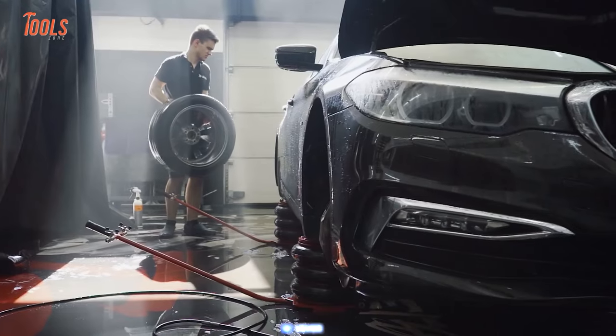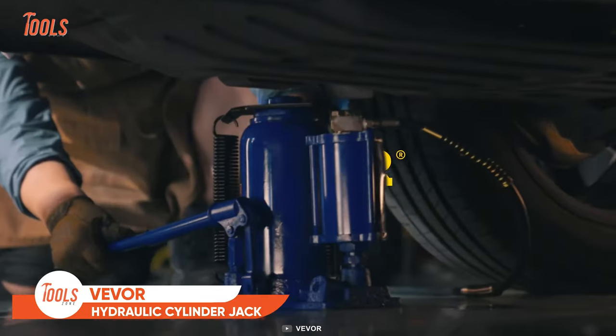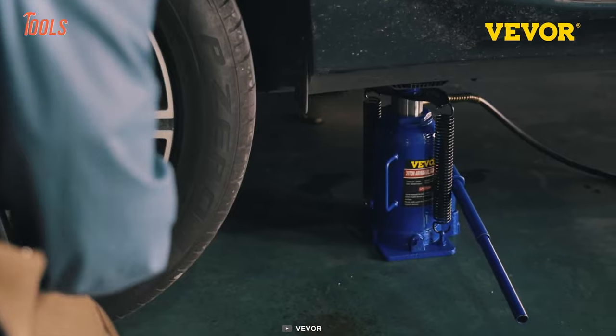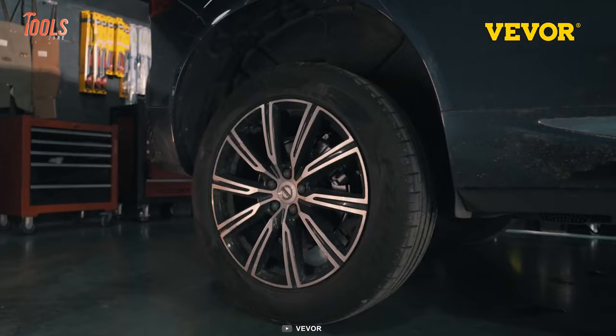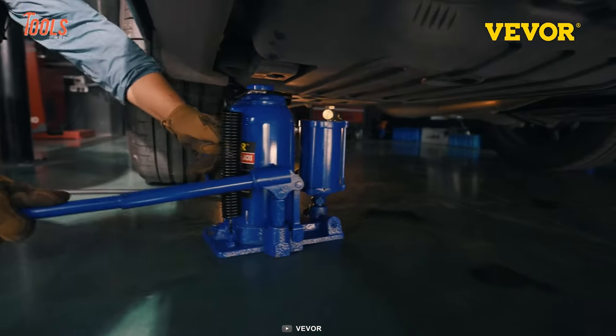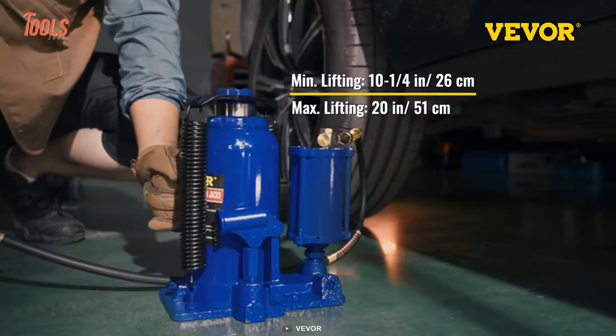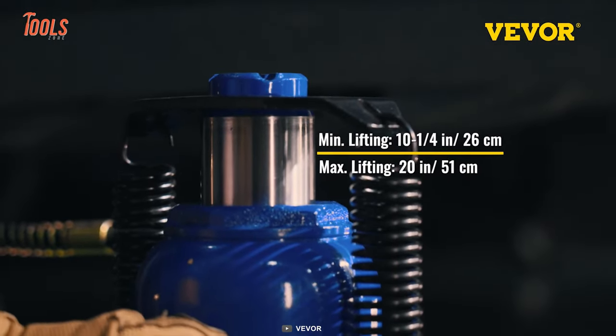Lifting vehicles is one of the crucial tasks that every professional often faces. This is why the Vever pneumatic hydraulic jack comes in — it is a durable yet efficient lifting solution for farm vehicles, heavy duty machinery, industrial equipment, military applications, and more. With a substantial lifting range between 26 and 51 centimeters, it's ideal for workshop and automotive projects.